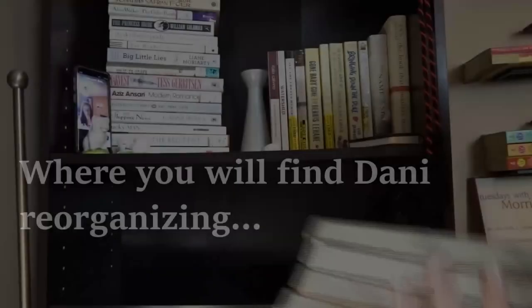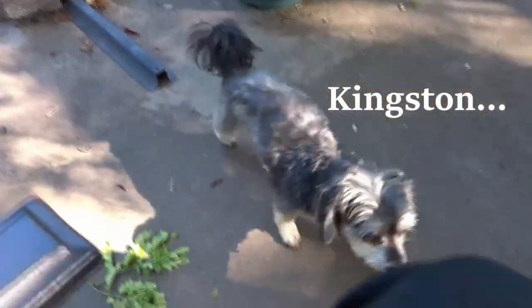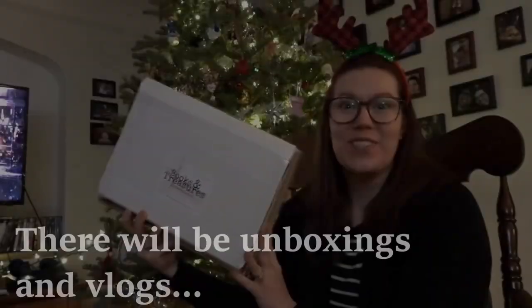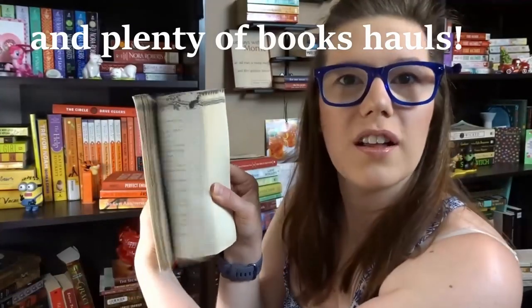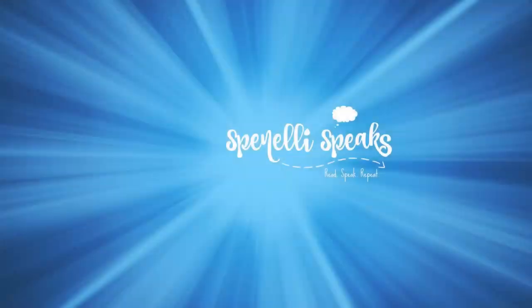Today's book was a landslide vote for Water for Elephants — wait, actually everyone voted on Kristin Lavransdatter. Hi everyone, Dani here. Welcome back to my channel. Today we are going to be doing a review of a book that I am very surprised everyone voted on. We had a few votes for our other selection, but I am very pleased that everyone wanted to hear more about Kristin Lavransdatter.